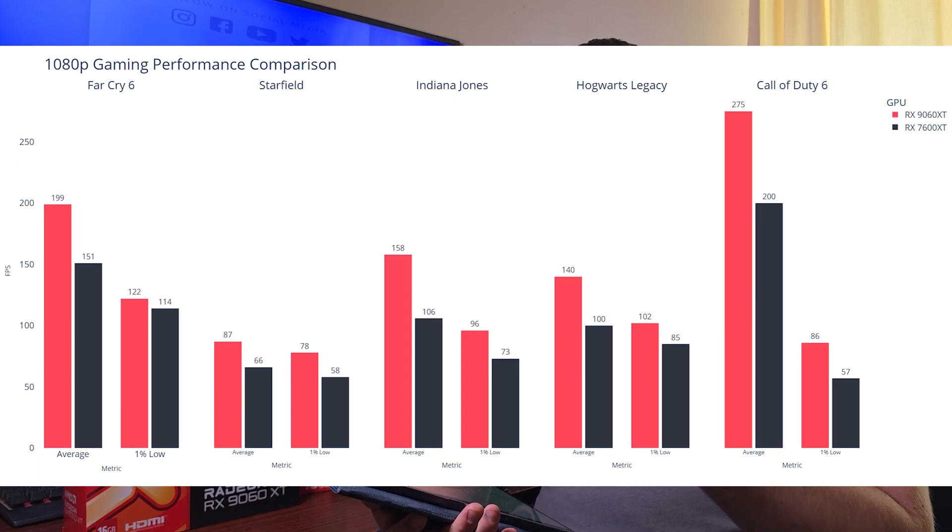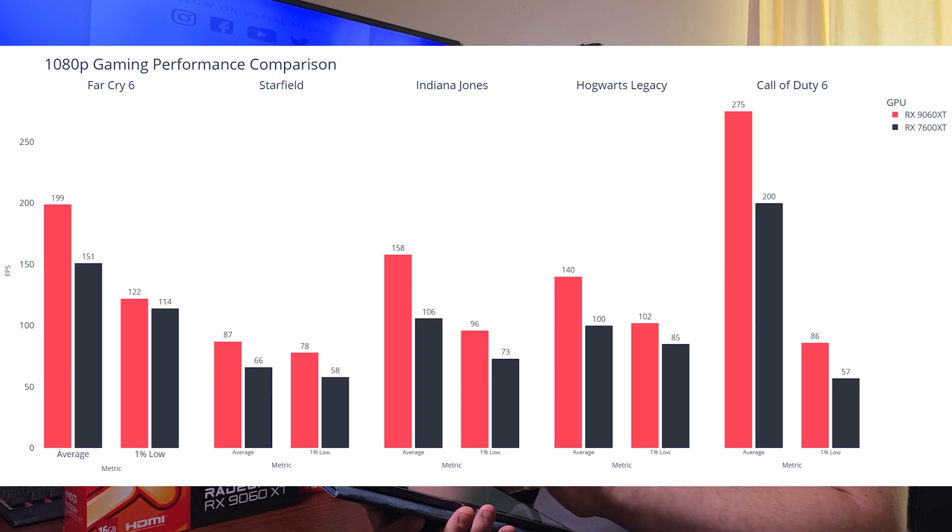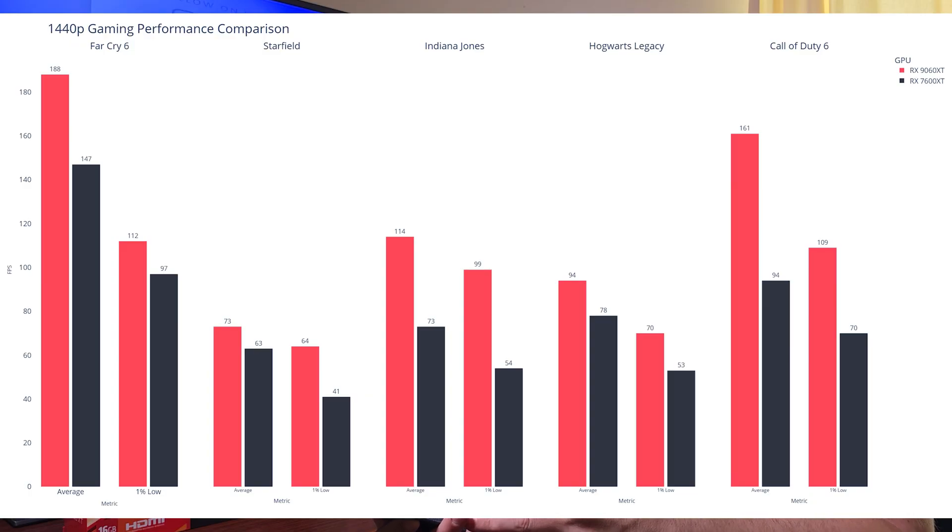At 1080p high settings, the RX 9060 XT results are: Far Cry 6 — 199 fps average, 1% low 122 fps. Starfield — 87 fps average, 1% low 78 fps. Indiana Jones — 158 fps average, 1% low 96 fps. Hogwarts Legacy — 140 fps average, 1% low 102 fps. Call of Duty — 275 fps average, 1% low 86 fps.